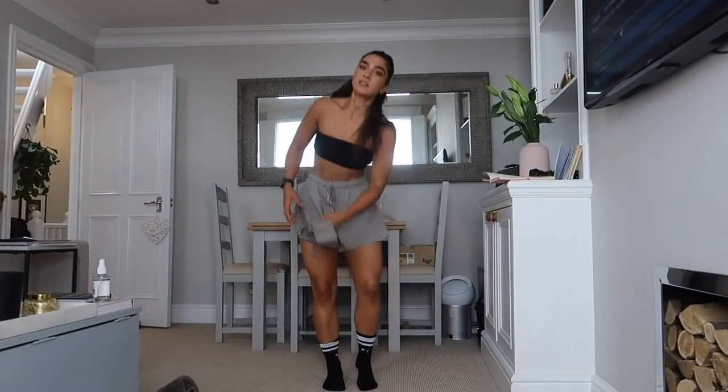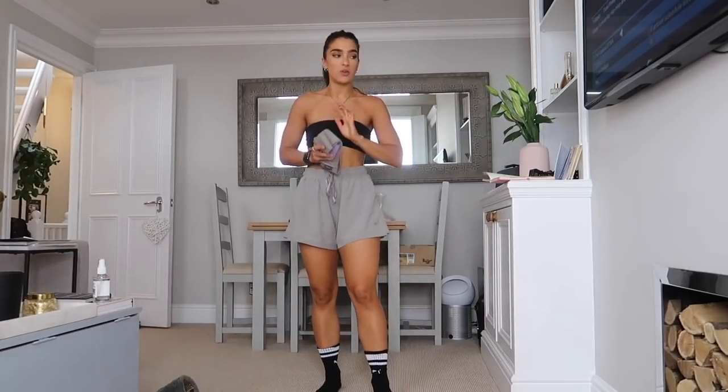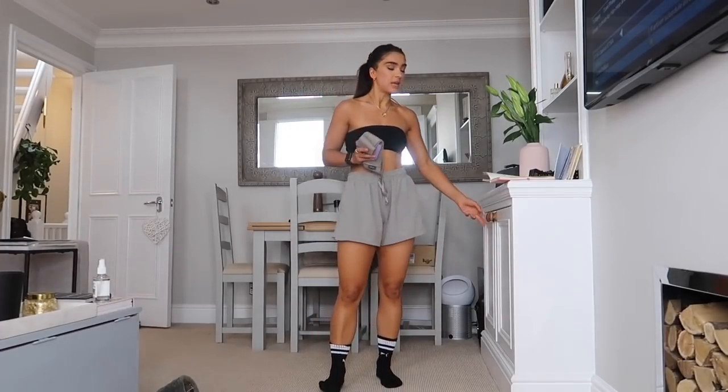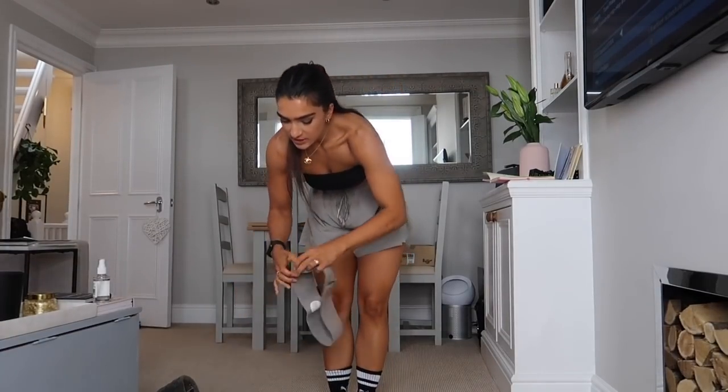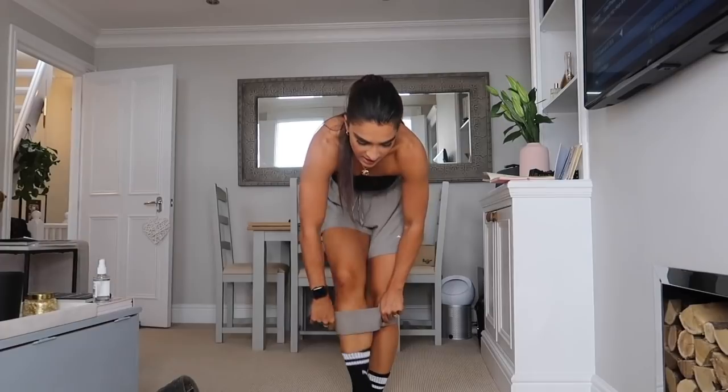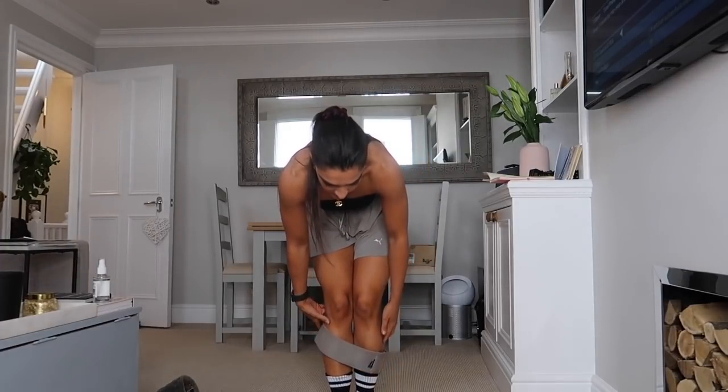Welcome back! Today we are doing a booty focused workout, it's going to be a burner, lasting about 30 minutes. All you will need is a resistance band. If you have dumbbells or a weight, please make sure you grab them — if you don't want to use them today, that's totally fine.